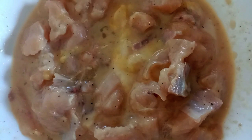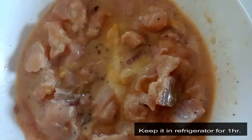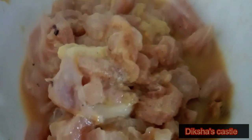Now we have to keep it in the refrigerator for 1 to 1 and a half hours. I have taken it out of the refrigerator.